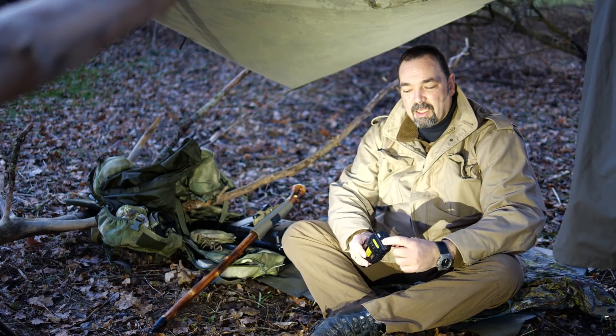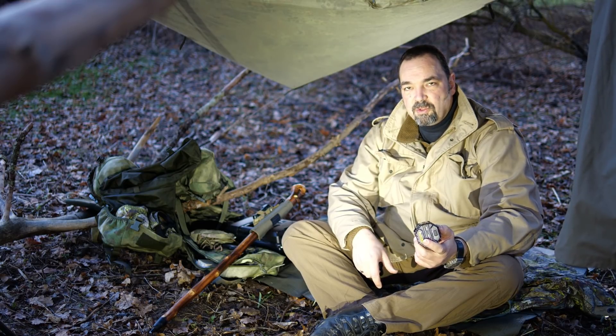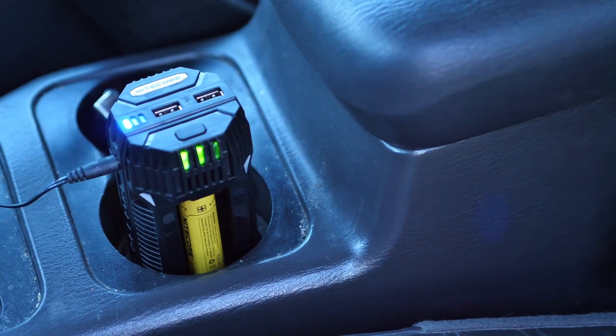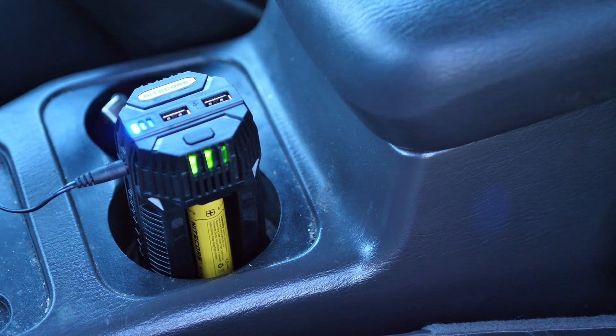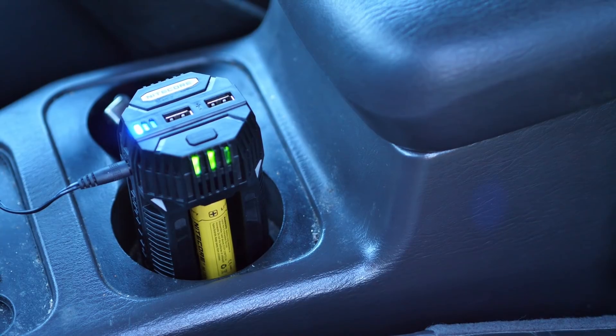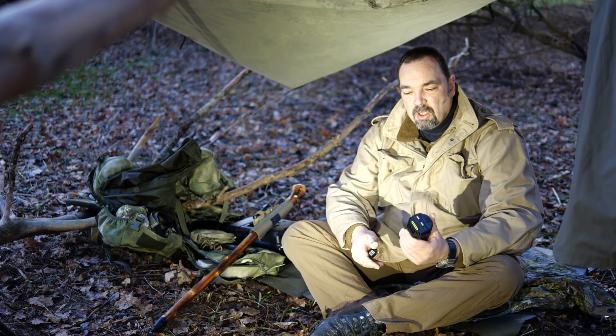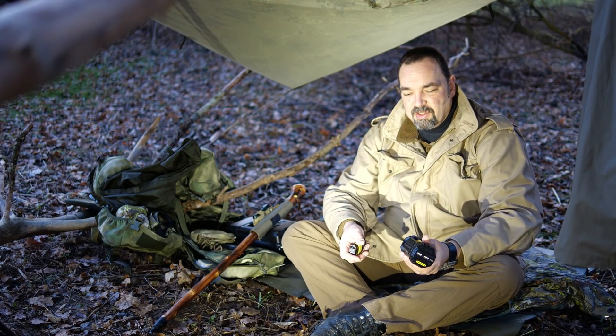Und ihr könnt da dann auch gleich über USB den Strom zapfen. Das Ganze funktioniert mit einem kleinen Kabel, das hier seitlich rauskommt, beziehungsweise einem Stecker – den steckt ihr ein, das andere Ende an euren Zigarettenanzünder, und dann läuft die Nummer. Und das finde ich von dem her ganz interessant.